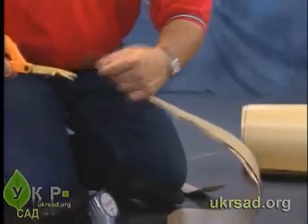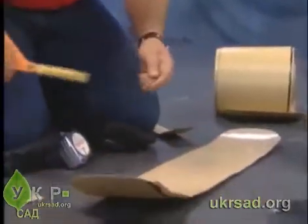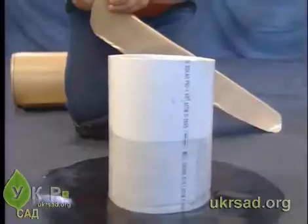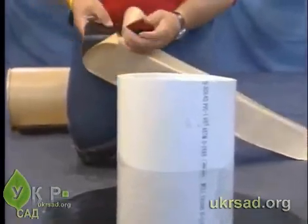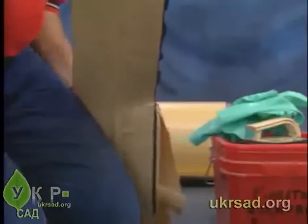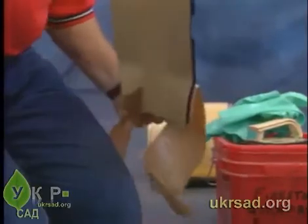Trim the corners of the form flash to remove any excess. Fold the form flash together along the length of the center perforation. Remove the release paper on one side of the folded over flashing.